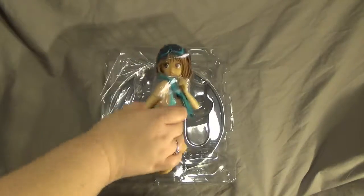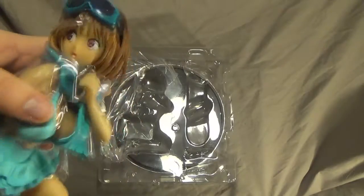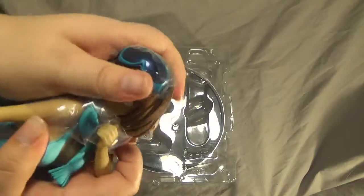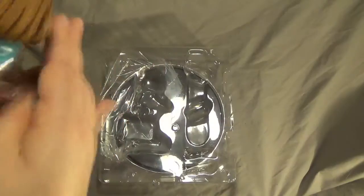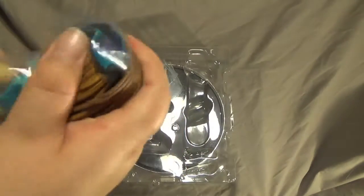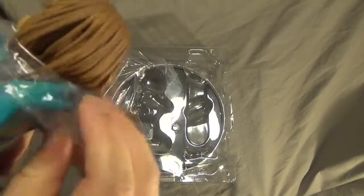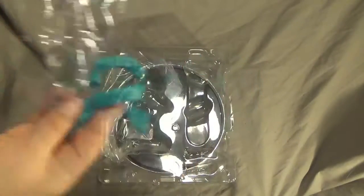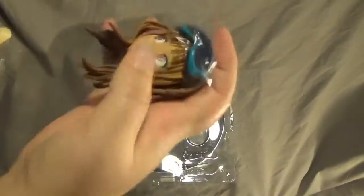Here's the blue variant — once again, nicely packaged with a lot of plastic all around her. You can take off her head, but it looks like you have to take her arm off first, and then take the scarf off before you can take her head off. The scarf is reasonably easy to take off — it's very malleable and comes off rather simply.